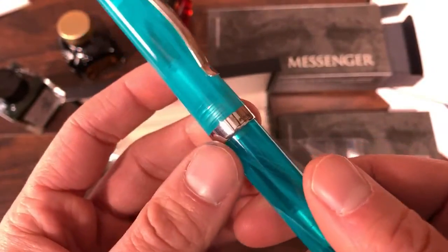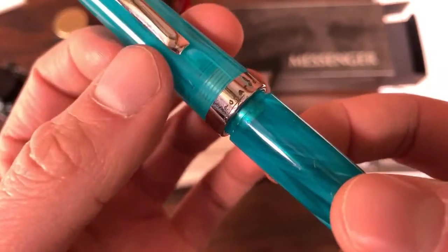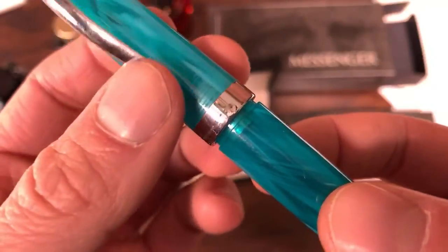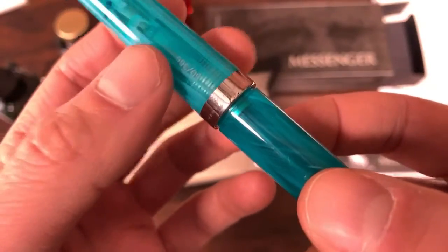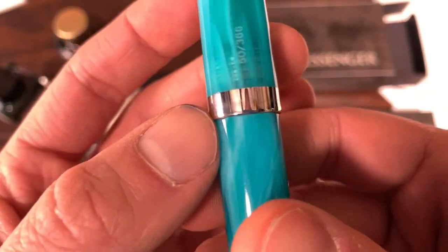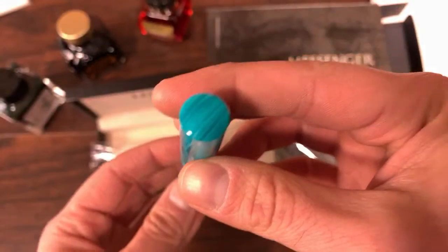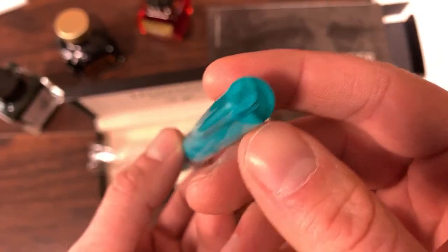You have the wedding band style cap band. It has 'Leonardo' in a different engraving style than you'd normally see on their nibs — a little bit more artistic looking, kind of like how you would imagine Leonardo da Vinci may write his name. Then you have 'Officina Italiana' engraved, and on the back we have the edition number — this is number 50 of 366. No engravings on the top cap finial or the bottom end.